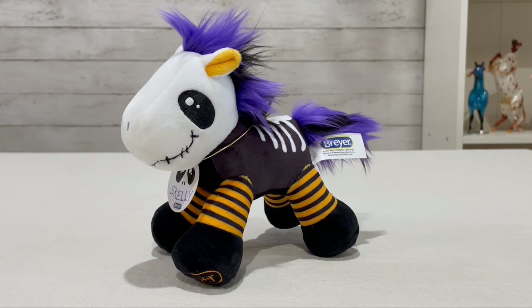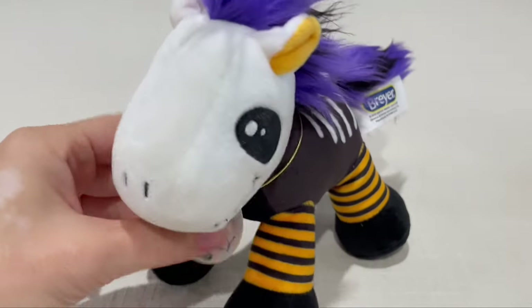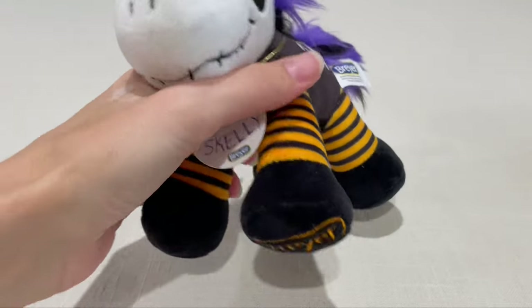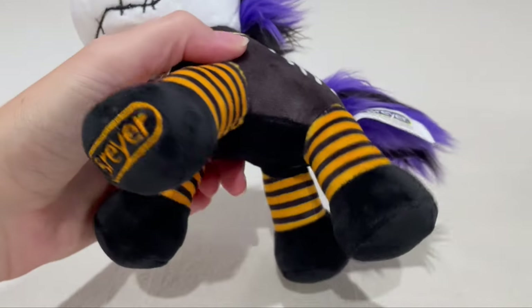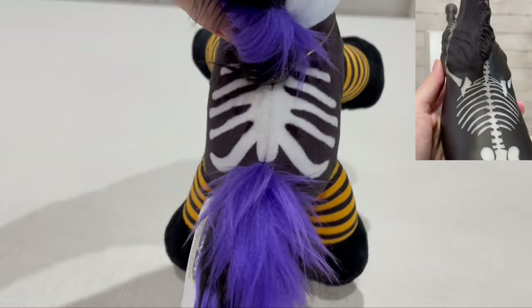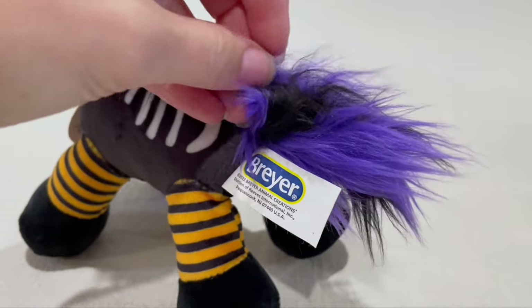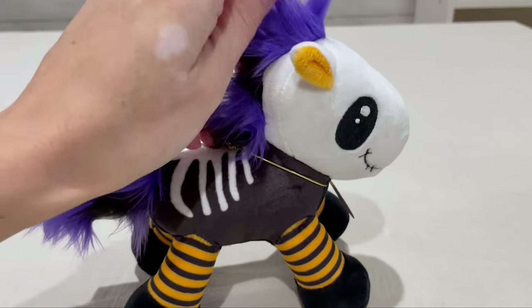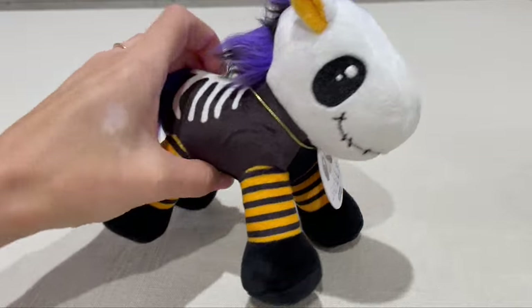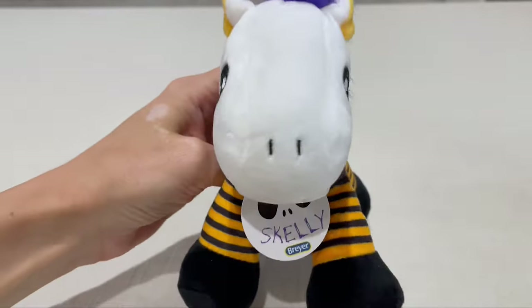Skelly is the cute new plush for 2022. I love these plushies — they're so petite and so charming. Here's his little tag with an embroidered logo. His skeleton design reminds me of Poltergeist. Purple and black striped tail, purple and black striped mane, embroidered skeleton face. You've got to love those striped legs.